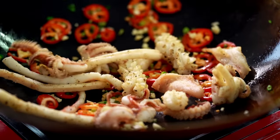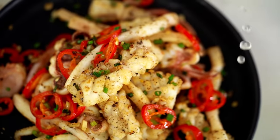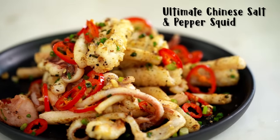Salt and pepper squid. This is a Chinese restaurant classic, but we're gonna make a version that's super light, super fragrant with Szechuan peppercorns. You guys are gonna love it.